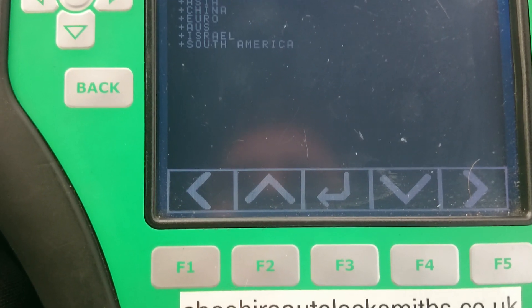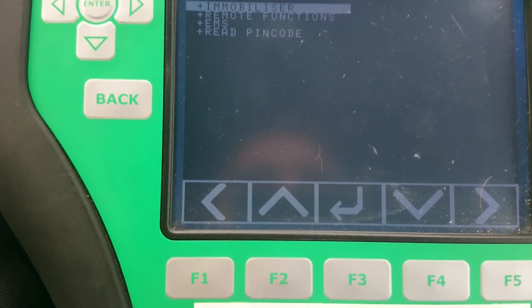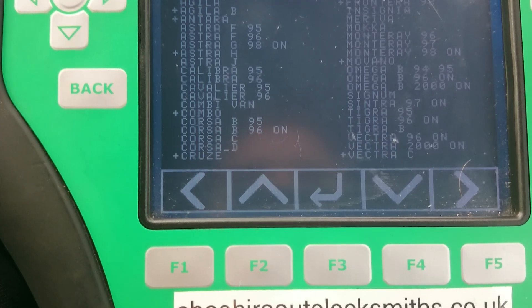I'm going to enter GM Opel, go to Euro — European model — and Immobiliser, Insignia.